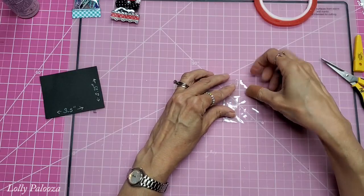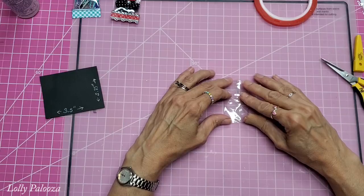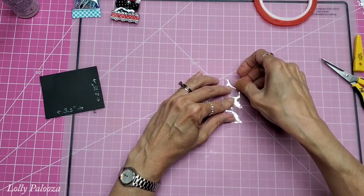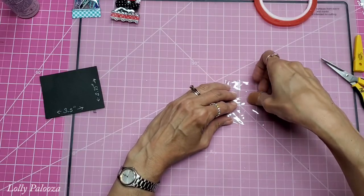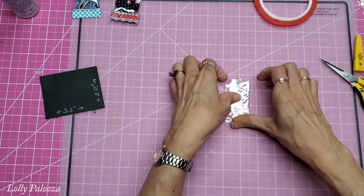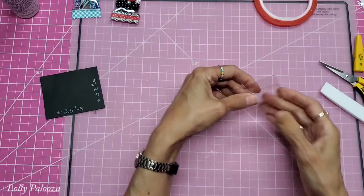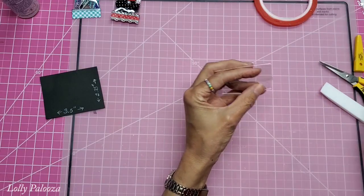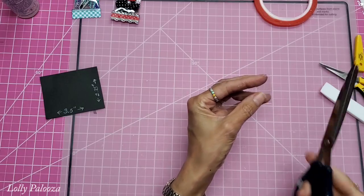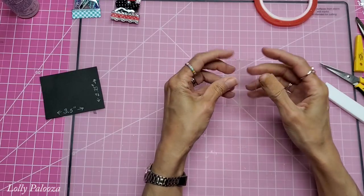I'm folding it over just enough that this covers the tape. The good thing is that if you don't do a great job cutting, it doesn't matter — these edges will not be seen. They're going to be covered by the decorative ends that we put on here, whether it's cardstock, washi, or whatever you're using.